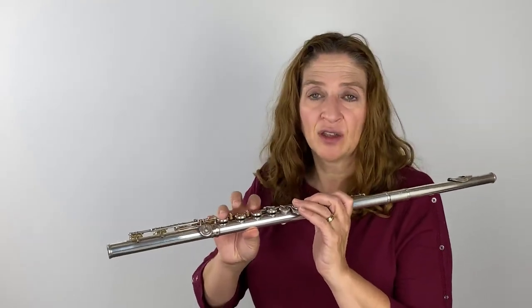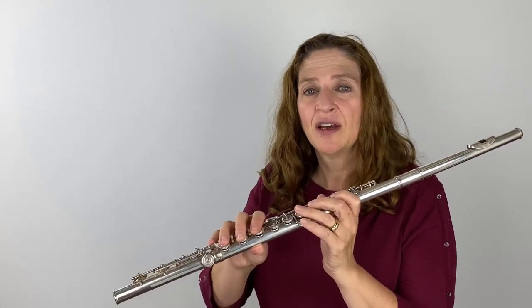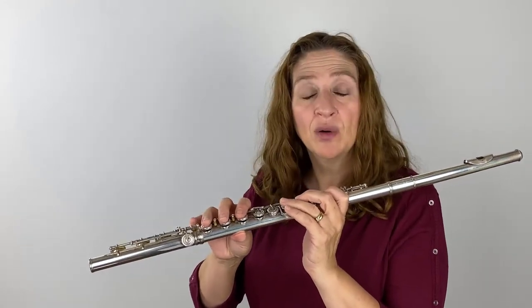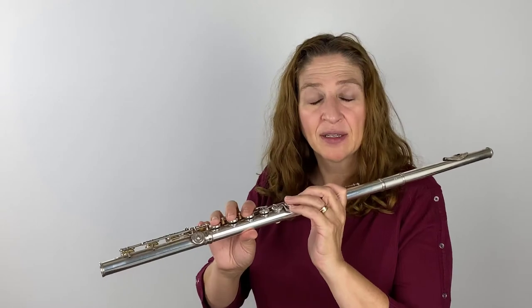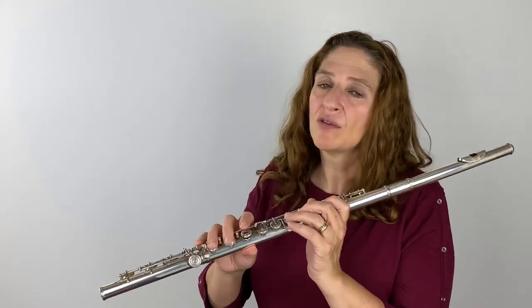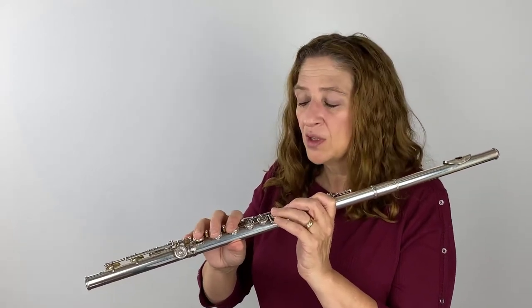Sometimes teachers miss finding this in their students — are their fingers really grabbing a hold of those keys? We can all see when the fingers fly up and we tell our students to keep them low, keep them on their keys so that the pad of your finger is on the hole, pretty much in the middle as best you can manage. That's where you want them to be. But are they light? Our thumb has to hold the flute up, so there's a little pressure there, but other than that, my fingers are very light — they're relaxed, they're loose.